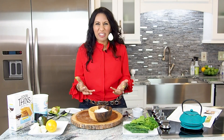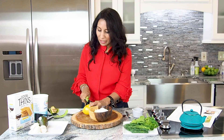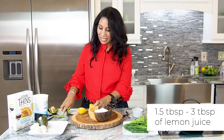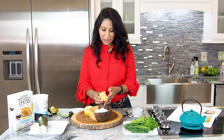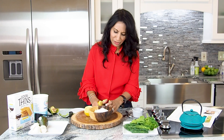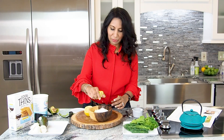Now for the fun part. This is what gives it flavor, texture, and some personality. We're going to add about a tablespoon and a half to three tablespoons of lemon juice, depending on how tart you like it. Some people like it really tart, some people just like it a little tart. I'm usually not that precise, so I'll put it in directly.